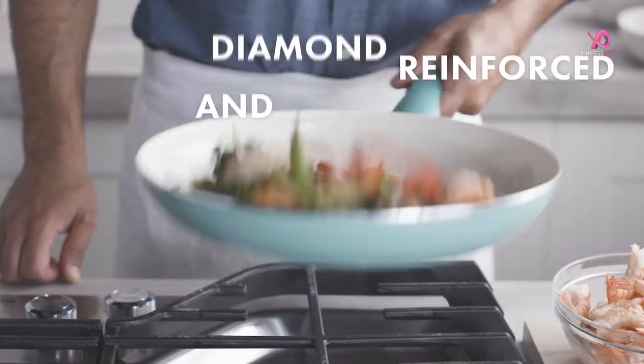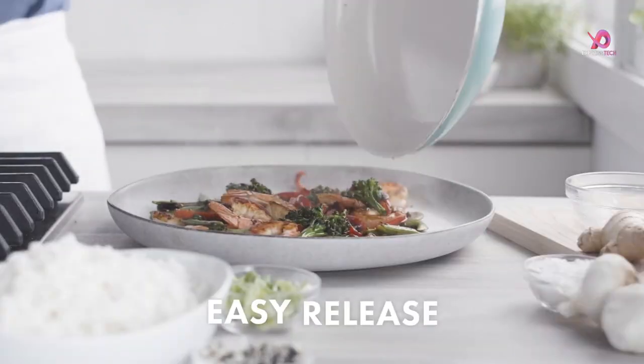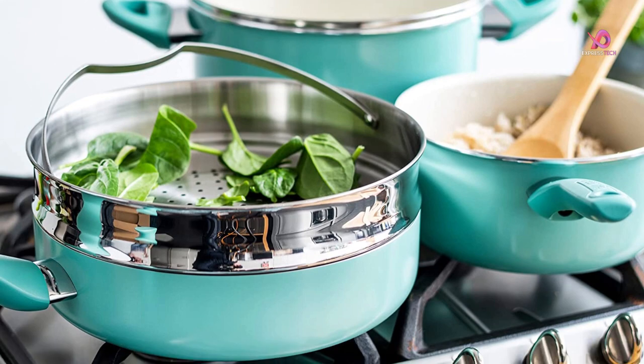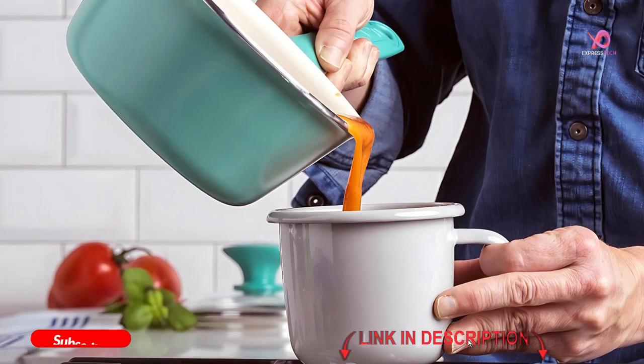The ergonomic handles are comfortable to hold, and the tempered glass lids allow you to easily monitor your food while cooking. This cookware set is oven-safe up to 350 degrees Fahrenheit and is compatible with all stovetops, including induction.